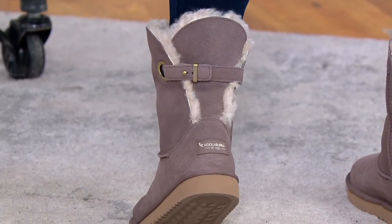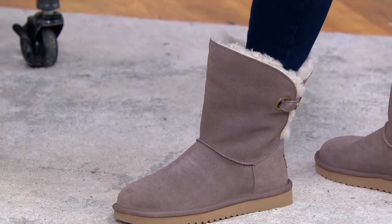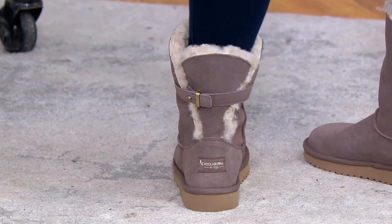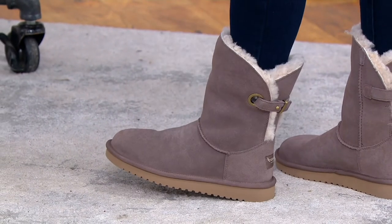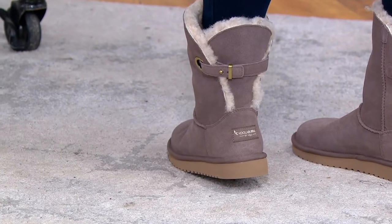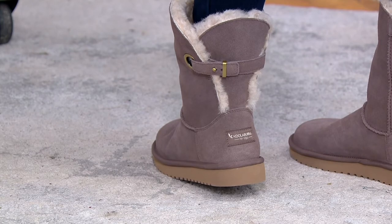This one has a suede upper with a blend of faux fur and real fur on the inside, and it's got a buckle on the back. It's called the Remly — it's a short shaft, right under my calf muscle. These were once a hundred dollars and now tonight they're $42.81.